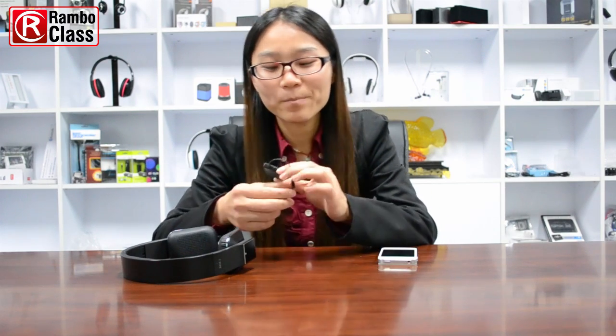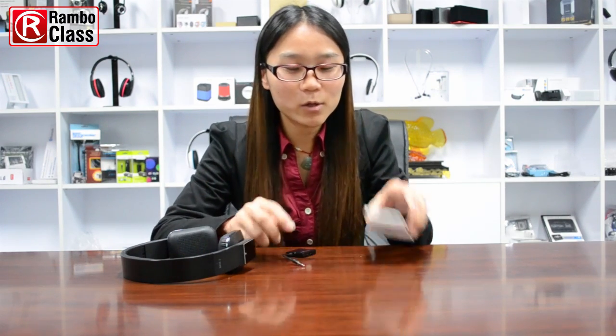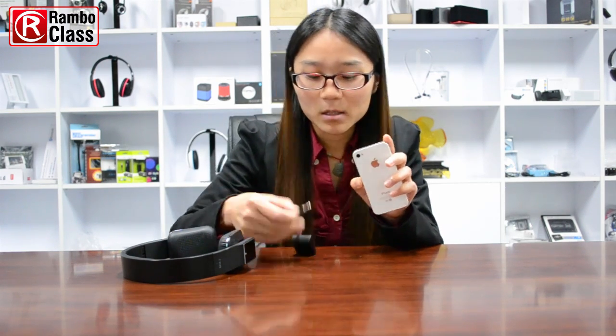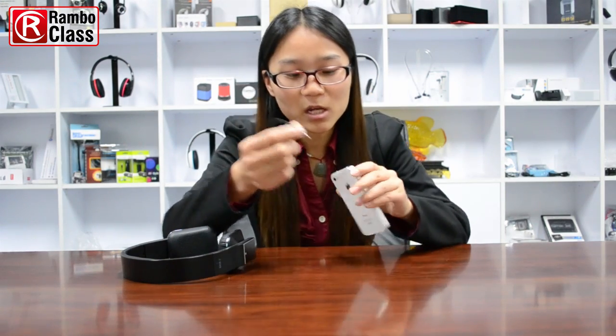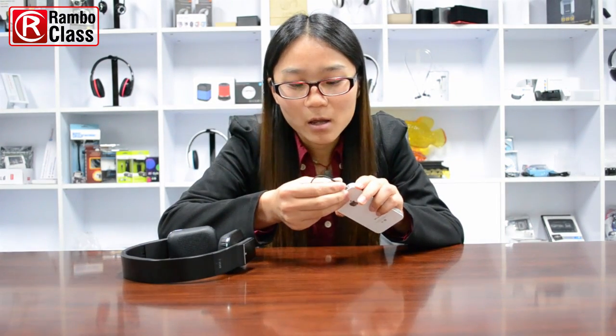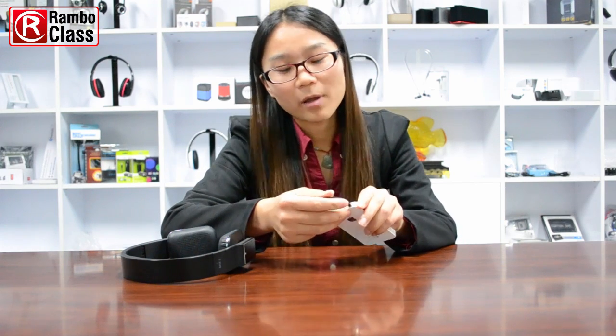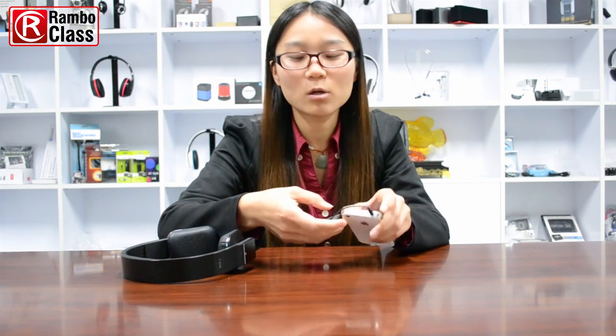This is a very simple one. Today we're going to use this iPhone as the digital TV or iPort. This is the Bluetooth transmitter with a 3.5mm headphone jack. You can use this headphone jack to insert in the audio port of your iPhone and also your digital TV.